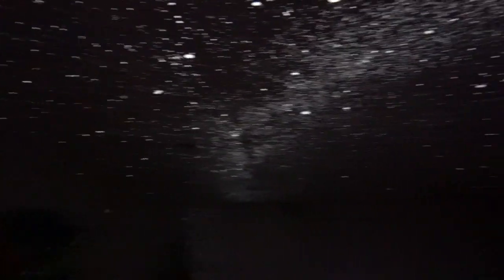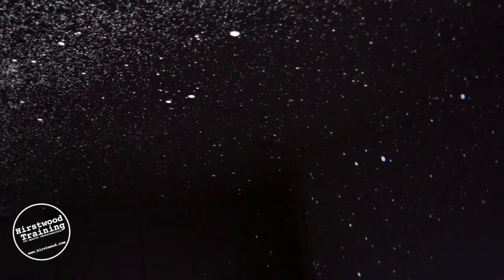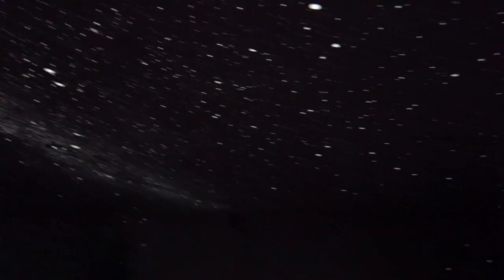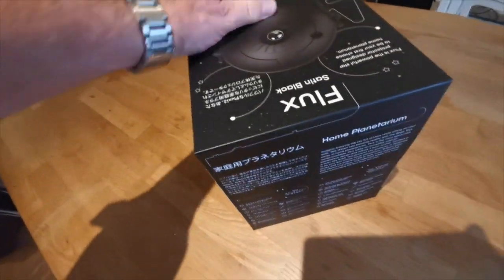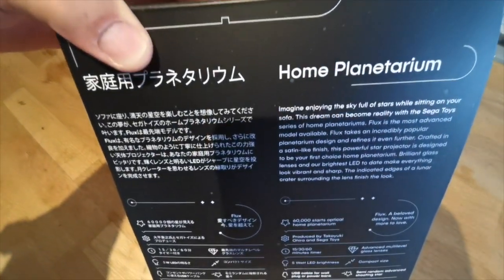I'm helping a school that's revamping their multi-sensory room, which is a bit of a disaster area at the moment. The headteacher sat with me and said all she wants is stars on the ceiling. So I found this — it's called the Flux Home Planetarium. This looks like it could be fun.